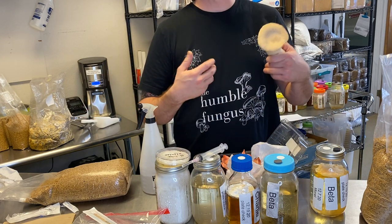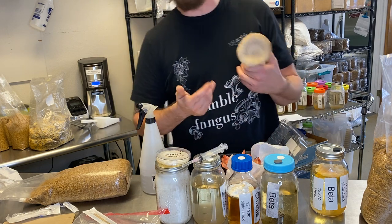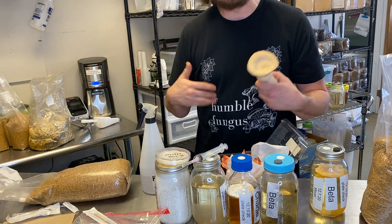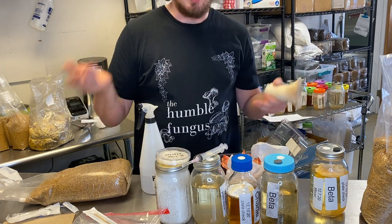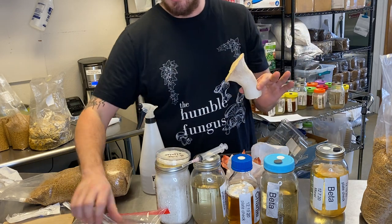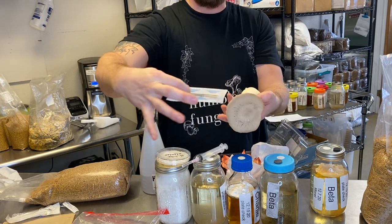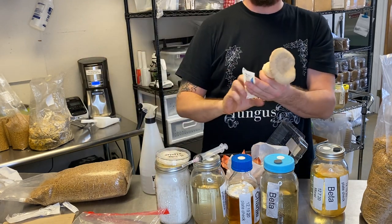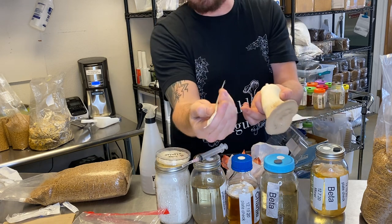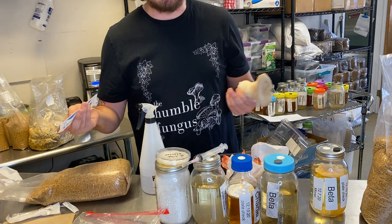Or, you've probably heard of spore prints, or spore syringes, or spore swabs. What those are, are just different methods of holding a mushroom spore. If I were to take this mushroom right now, and take this cotton swab, and rub it under the gills aggressively, they might come away with something that looks black, like black dust, like printer toner. Those are the mushroom spores.